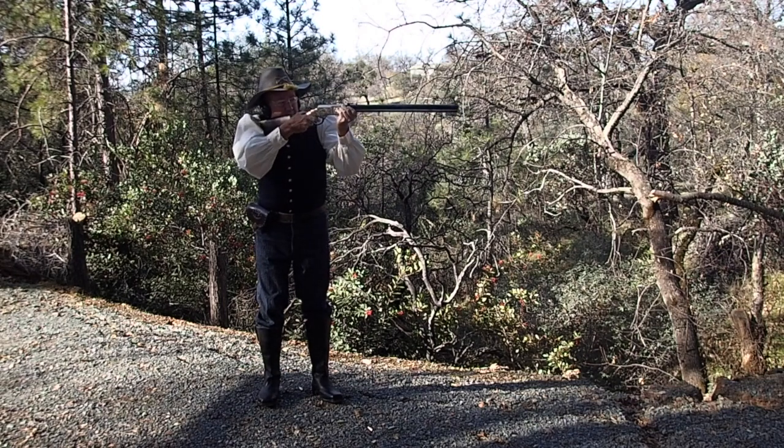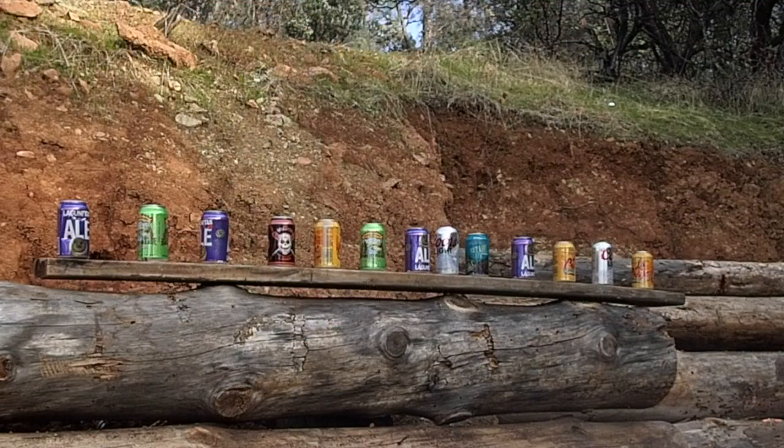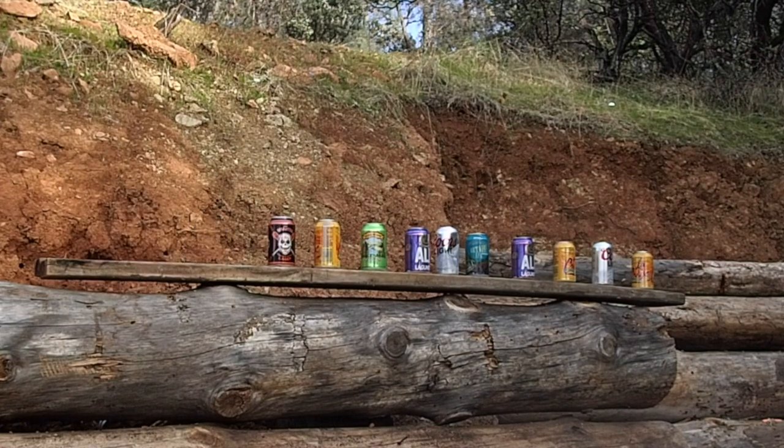In conclusion, I'm very happy with my new Henry. The fit and finish on my rifle is flawless. The brass receiver and the one-piece barrel and mag tube are highly polished. The figure in the walnut stock is spectacular.